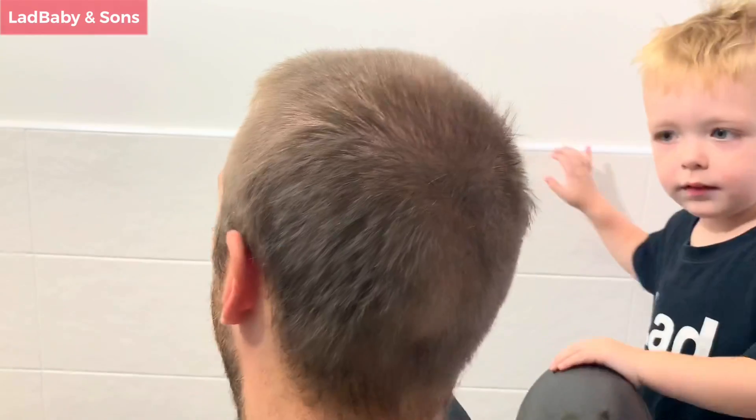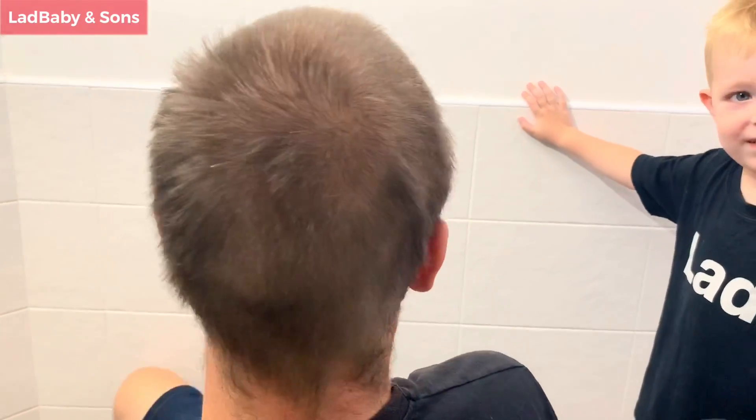Shall we show all the boys and girls your finished haircut? Yeah! Okay, let's show them all. I can't wait to see it. Wow, it's different, isn't it? Yes, so different! Do you think my haircut is a thumbs good or a thumbs bad? Thumbs good! How much is this haircut worth? One million pounds! Yes — this unique haircut at Daddy's Barbers will cost you one million pounds! Is that your barber dance? Yeah! Wow!